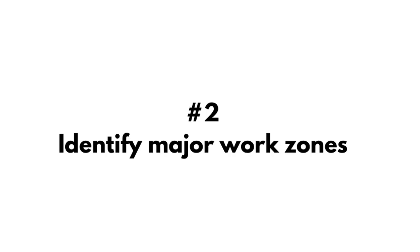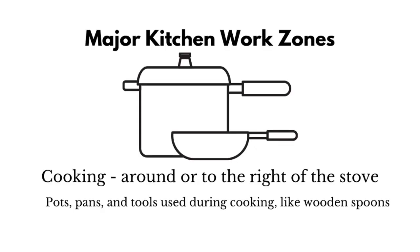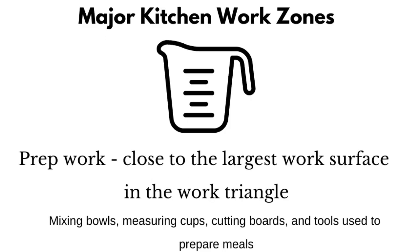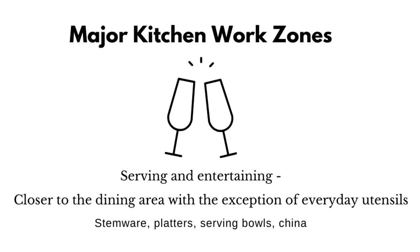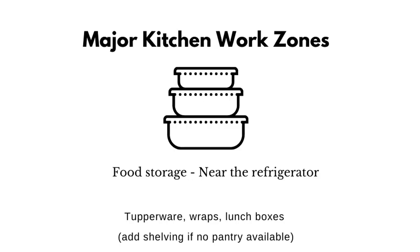Next, I'll identify major work zones, like cooking, which I like to put to the right of the stove or near the stove. Prep tools, which I like to put close to the largest work surface in the work triangle. Serving and entertaining — these can go near the dining area with the exception of your everyday utensils, which we're going to talk about in a little bit.